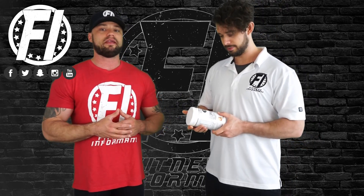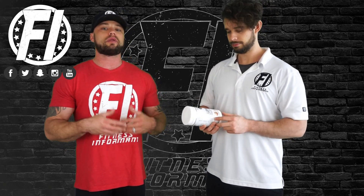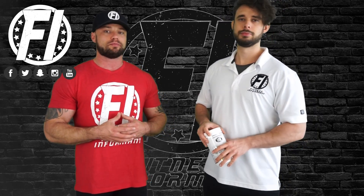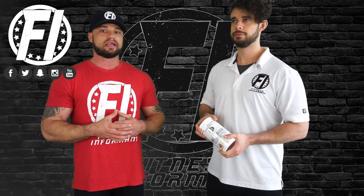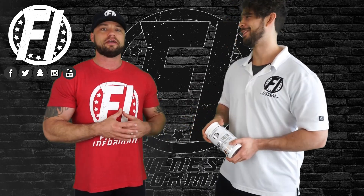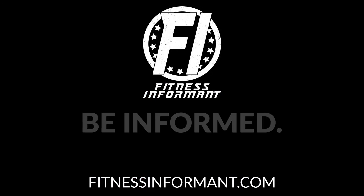If you want more detail on this review, check the description box for the link to the written review on FitnessInformant.com. There's also a purchase link and a coupon code that'll knock off 10%. Make sure you follow us on social media — we're on Facebook, Instagram, Snapchat, and Twitter — and subscribe to our YouTube channel for more reviews, rankings, deals, and news.